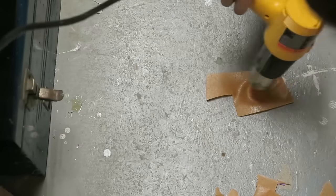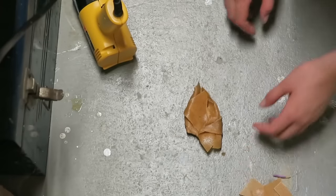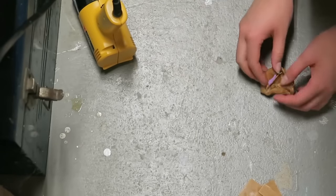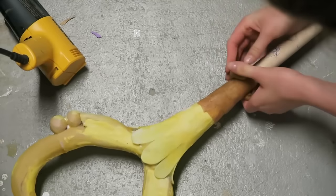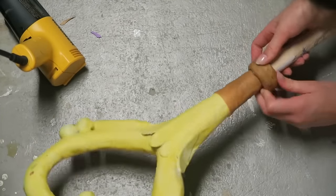Next, I decided to use some scrap worbla for the rounded ridges of the staff body. I took my pieces of scrap worbla, heated them up so they were really hot and melted into one main piece, made it into a roll, and molded that around the dowel. Then I used the back of a paintbrush to shape it and push it all together.